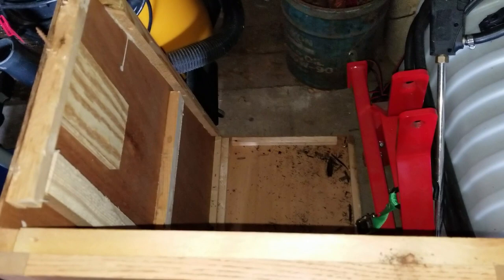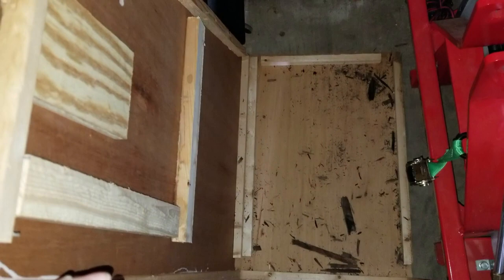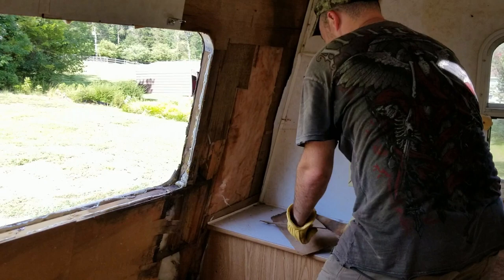Once you get these false panels off, there are screws inside that hold the cabinets together and affix them to the wall. That's the only way you can get the cabinets off — you take the false panel off, then take the screws out, and these cabinets will come right off the wall and the ceiling. By the way, they're not attached to the ceiling; they're only attached to the side walls.